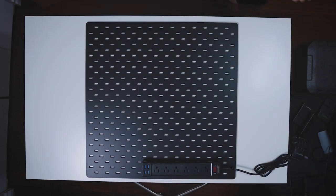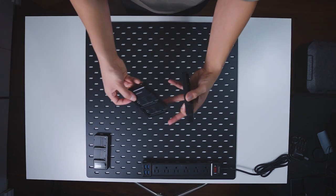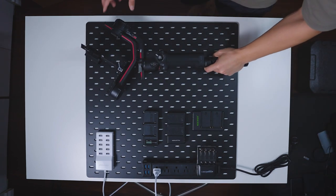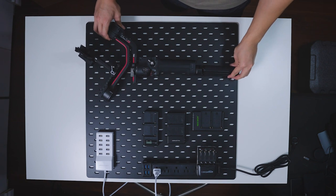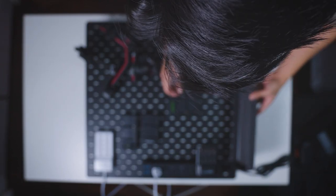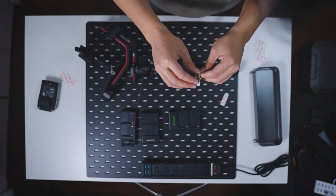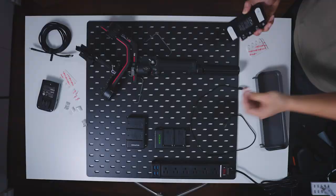I'm placing my power cord at the bottom left because that's the closest point to an actual outlet. After that, arrange your chargers — make sure the outlets of your chargers are pointing towards the power cord. Next is the gimbal, since it's the largest item. You'll need to know where to place your pegs. Lastly, we have the basket, which can be used to store your batteries or even your anime figures. Once you're happy with the layout, go ahead and start taping everything down.